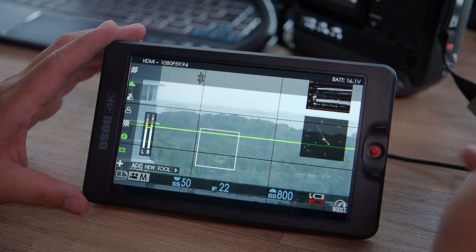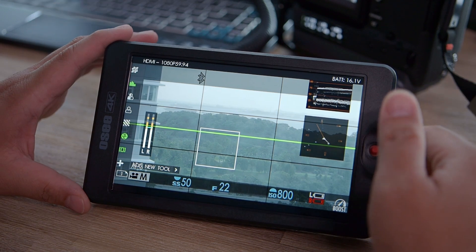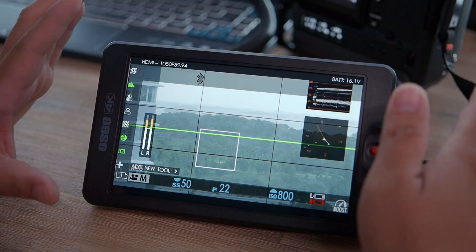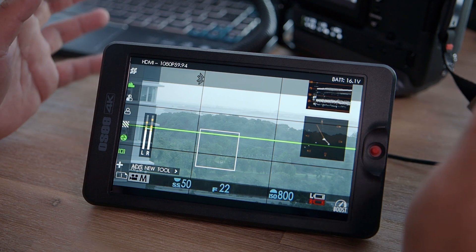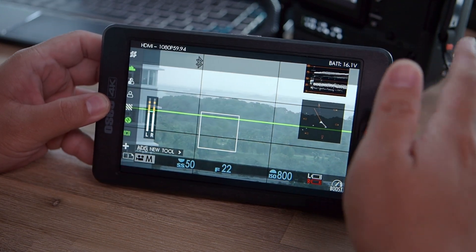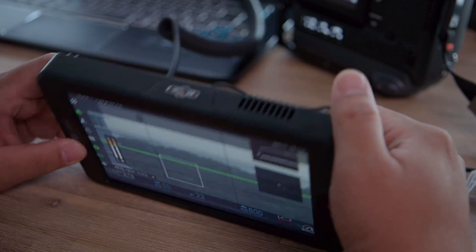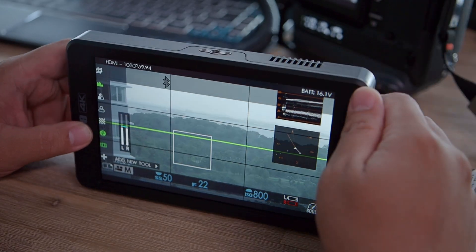Looking at higher-range competitors like Blackmagic or Atomos — yes, they have all these functions, touch screen, and onboard recording, but they cost two to three times the price of this seven-inch monitor. If you just need monitoring tools and video assist for on-camera use, this screen is great and good enough for most purposes. It's so bright you can see it in almost any setting. I used this outdoors and the panel is totally fantastic — definitely better than my Blackmagic Video Assist.